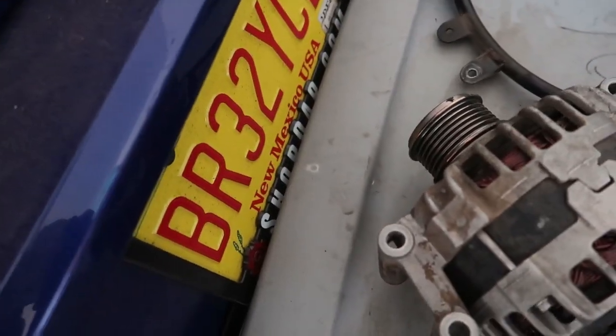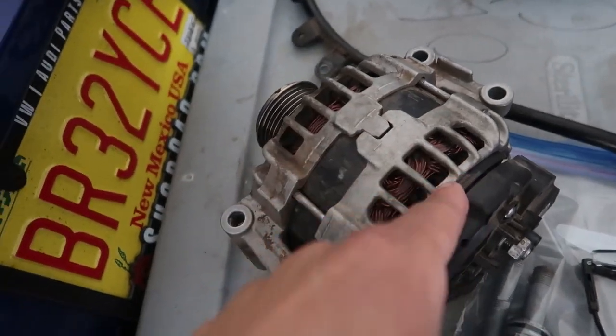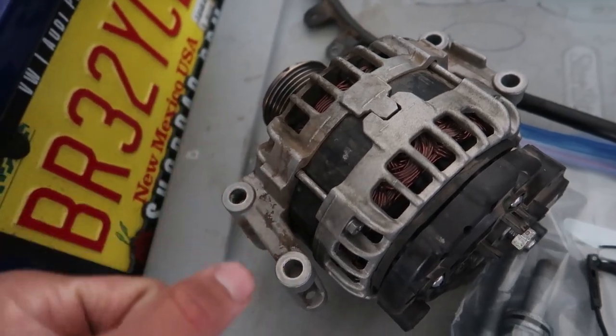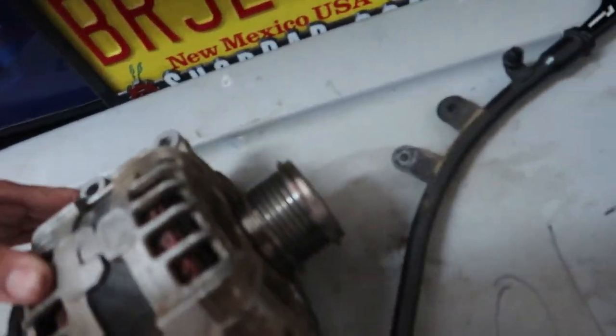I should have got a new alternator but they're expensive, so I'm going to try and clean it up a little bit. I wanted to hit it with the wire wheel but I don't want to get any little bits of metal down in there, and it's pretty much the same issue with a brush. So I'm just hoping to hit it real quick with the pressure washer, but I'll look it up first.